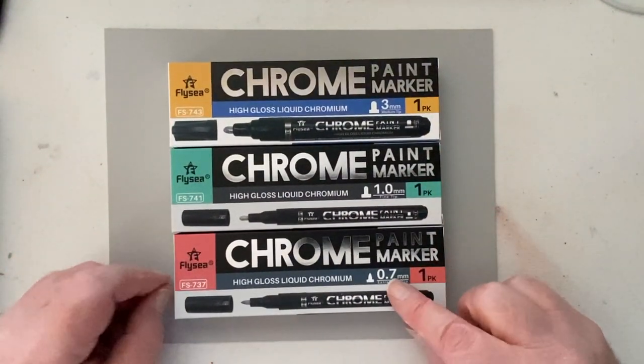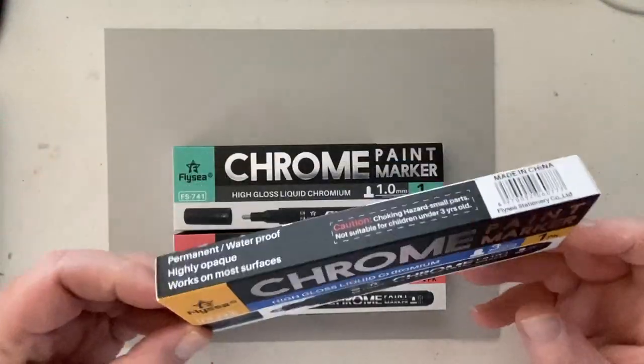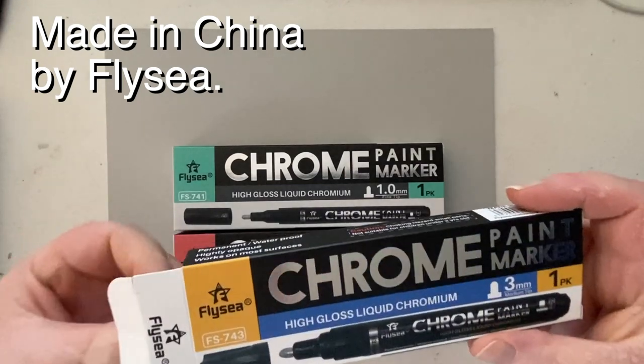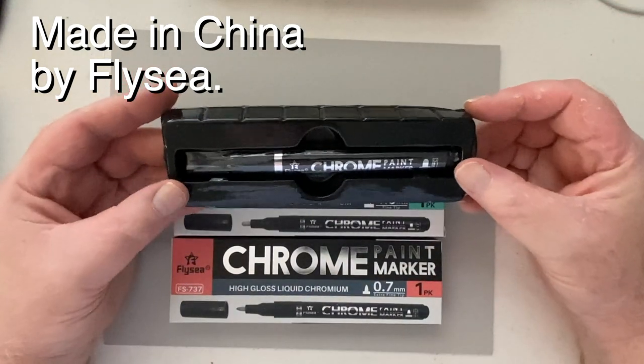I bought the 0.7, the 1mm, and the 3mm size, and like everything else for my channel — 99% of it — I purchased this out of pocket because I want to be fair and unbiased.